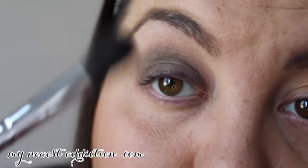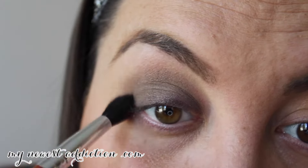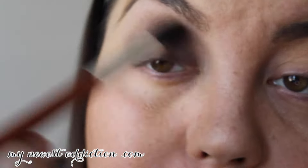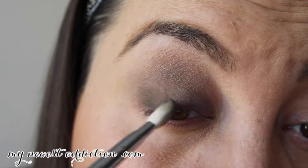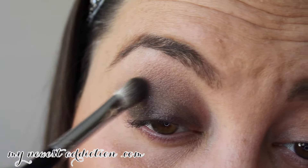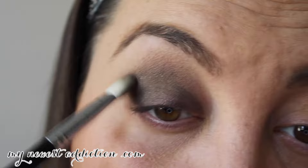Back to my fluffy brush. You don't want to put too much pressure — just lightly blend over it. If you put too much pressure, you're going to slide the product around and leave gaps. That outer edge needs to be darker.